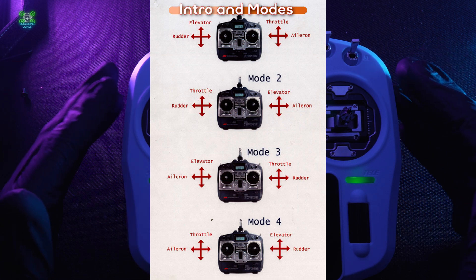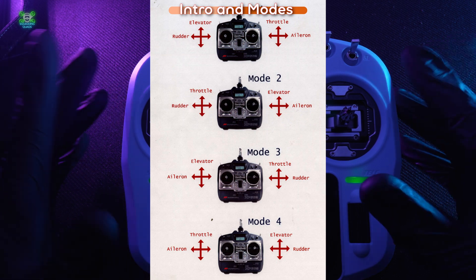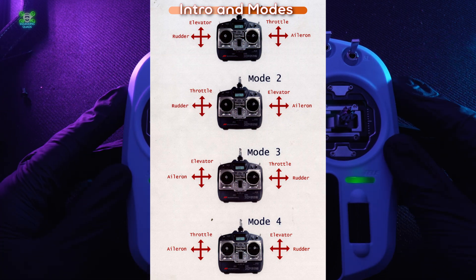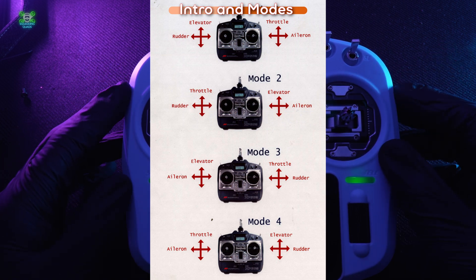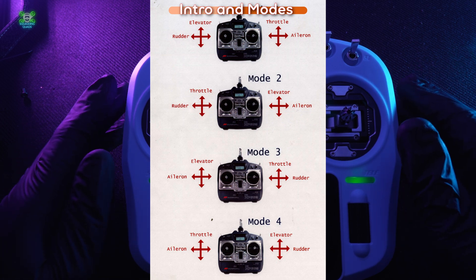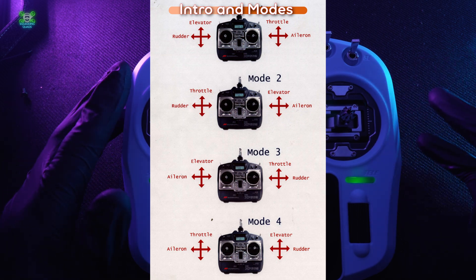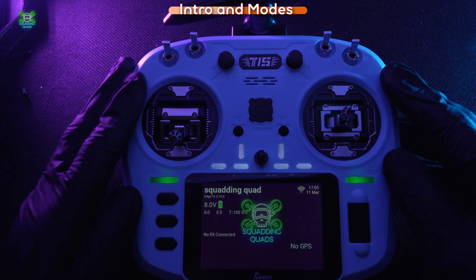I'd encourage you to look at all the different modes — I'll put something on screen now showing which stick does what in each mode. If you're not sure which one will work for you or you're worried about crashing, plug your controller into a simulator, change your mode settings, and try them out. That's the only way to know which one is best for you.